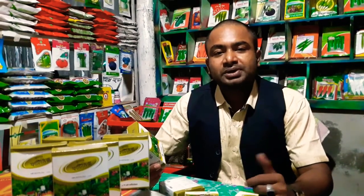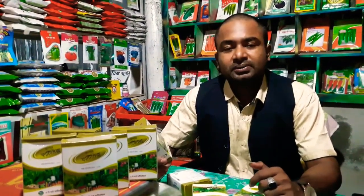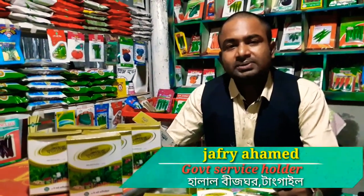Hello everyone, good morning. How are you? I am very excited to be here. I am going to show you the product.